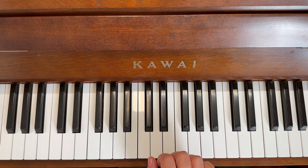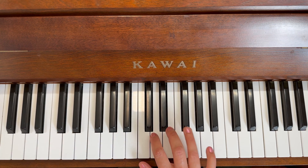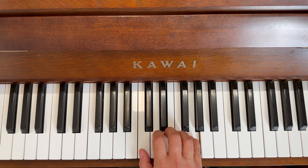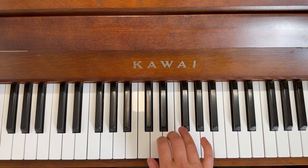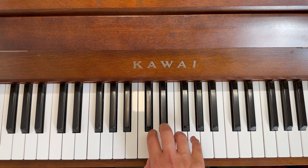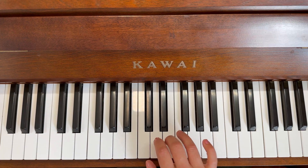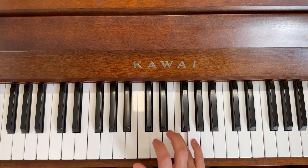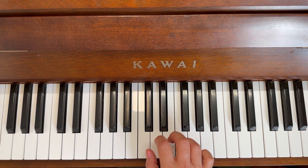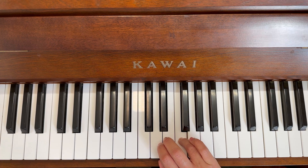Let's do some animals this time. Ready: cat, dog, elephant, frog, two, three, dog, elephant, frog, giraffe, two, three, cat, dog, elephant, frog, two, three, dog, elephant, frog, giraffe, two, three. And finger numbers for the last time: one, two, three, four, and hold it for one, two, three.